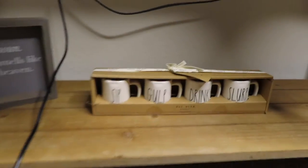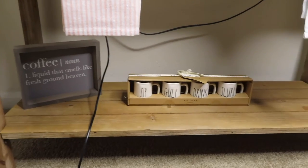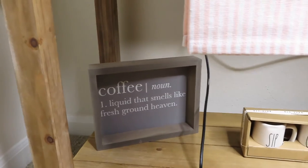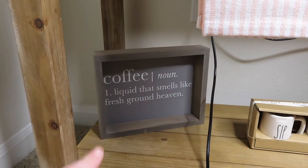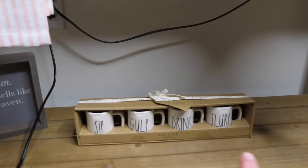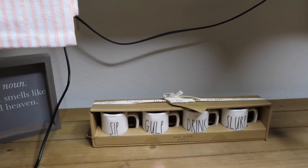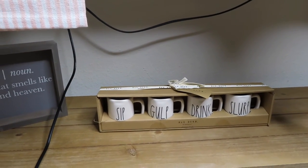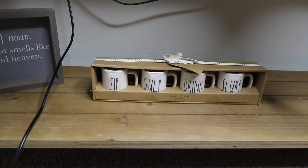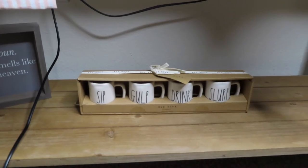Below all of this I have this shelf which doesn't have a lot to it. I have this coffee sign which I'm actually going to move up above, but I don't have anything to hang it with so it's down here for now. And then I have my espresso cups from Rae Dunn that I got for Christmas. These will stay down here unless they're in use — I'm going to make them really cute and decorate with them, so I'm excited to show you guys that.